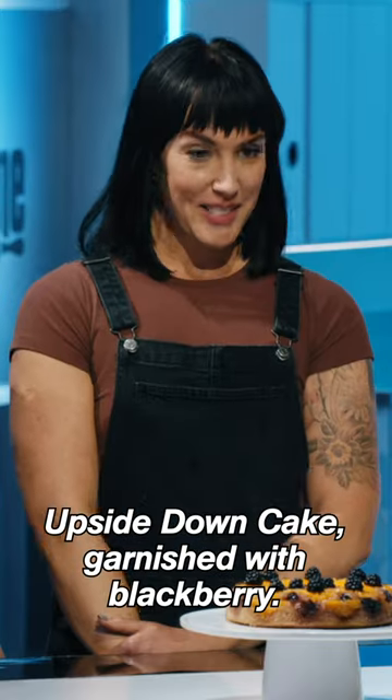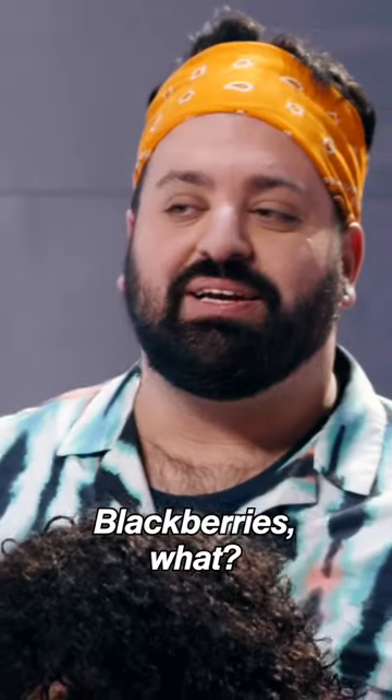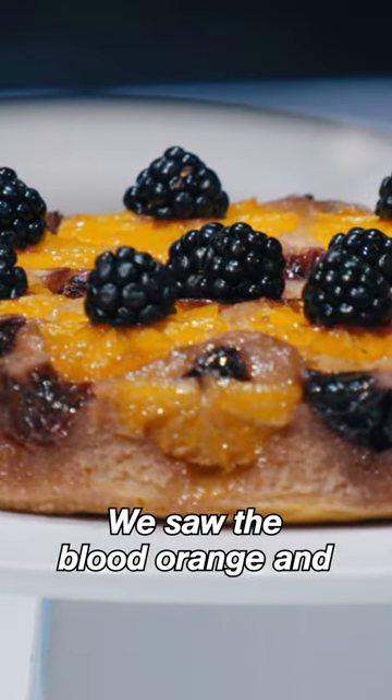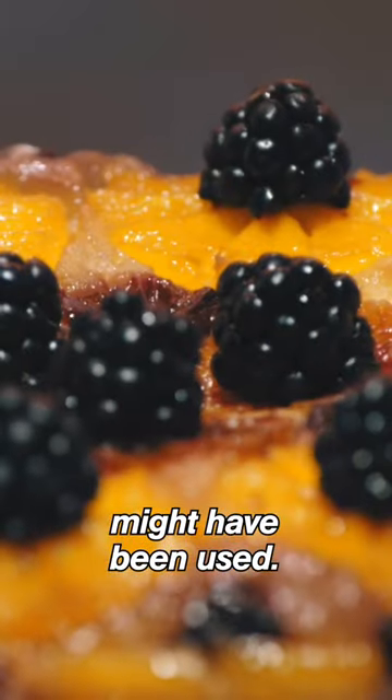We have made a blood-orange upside-down cake garnished with blackberry. Blackberries, what? What clues in the crime scene kitchen led you to make us this dessert? We saw the blood orange, and we did look in the fridge, and we thought that the blackberries might have been used.